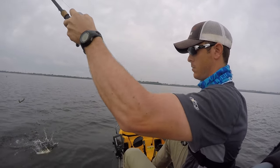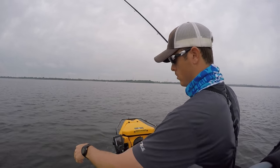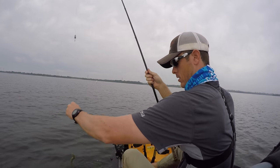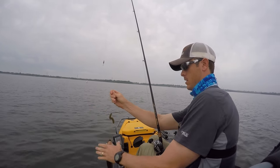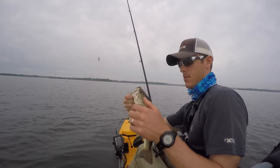The fish are up much shallower than what I thought they were. He's feisty — just a little guy, but he's a sign of life. There we go.